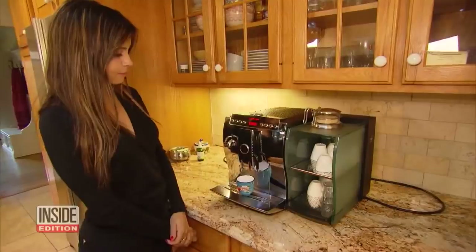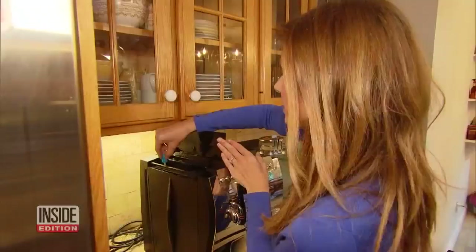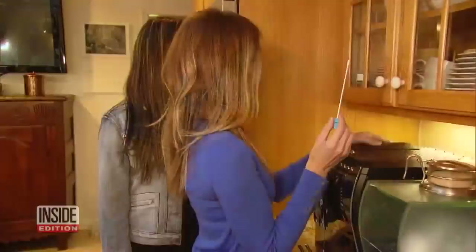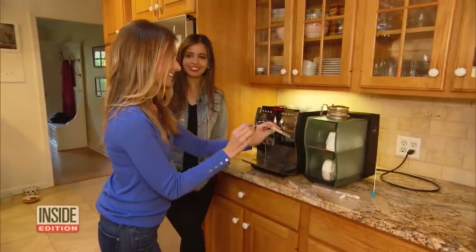Vanya Mendez is an actress who lives in New Jersey. She's also a coffee fanatic and a clean freak. We definitely want to know what's in here. We swabbed several spots, including the water reservoir. Something there — no turning back now. Can't wait to find out.